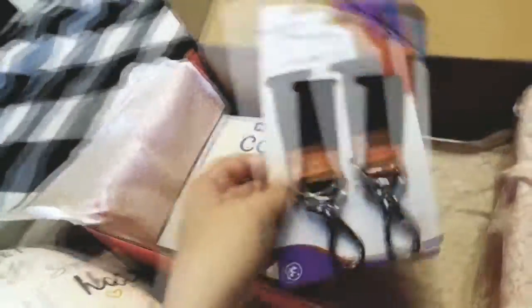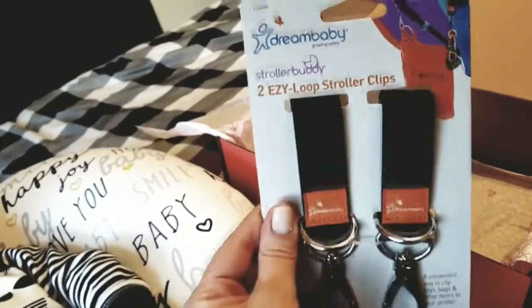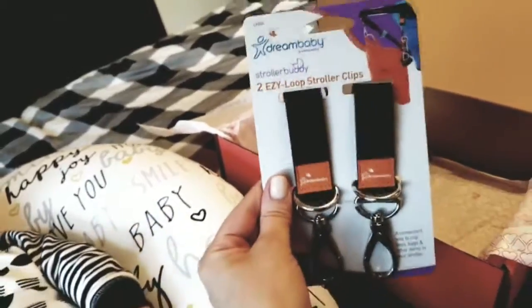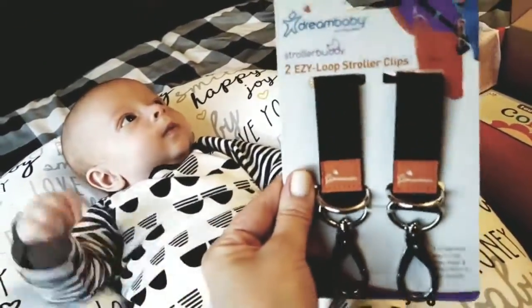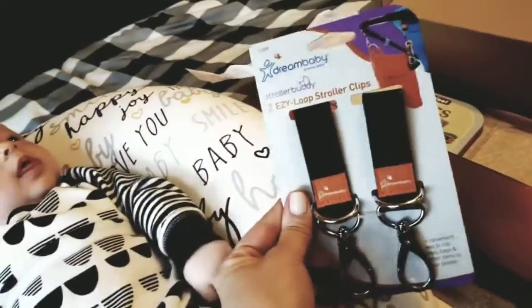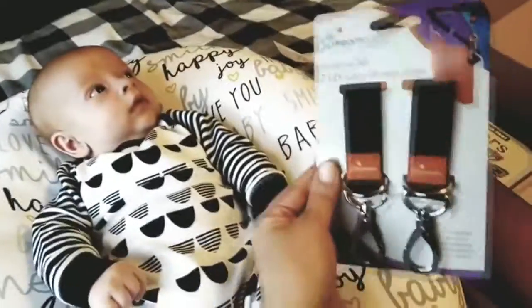Next up, we have stroller straps. I think you can attach these to any bag to make it hang on your stroller, which is really awesome. That will come in super handy — even to attach like this diaper bag or my purse to the shopping cart too.